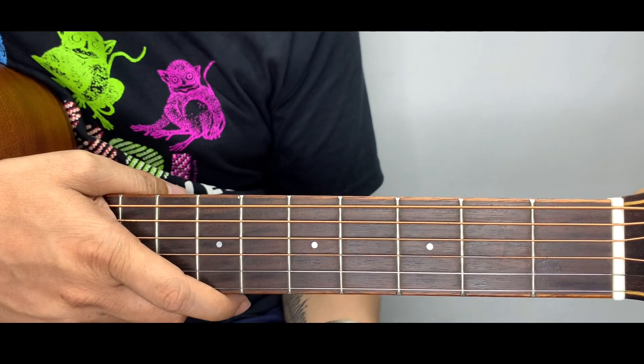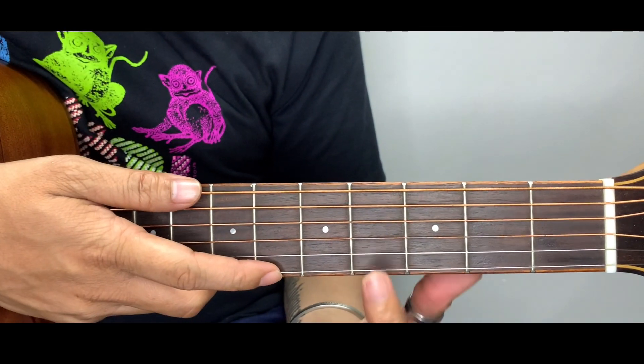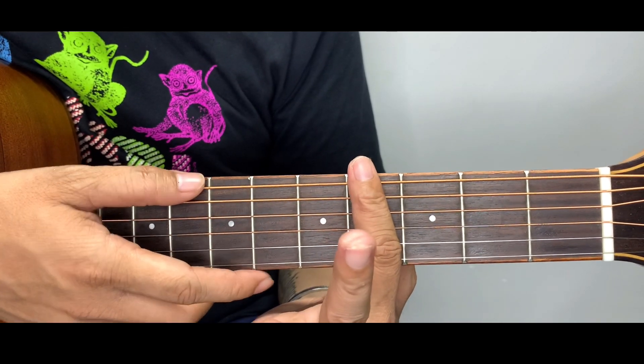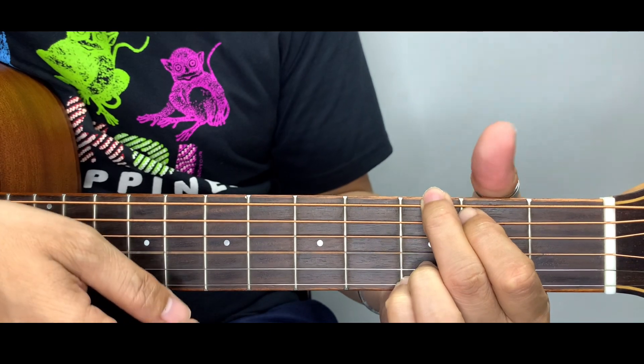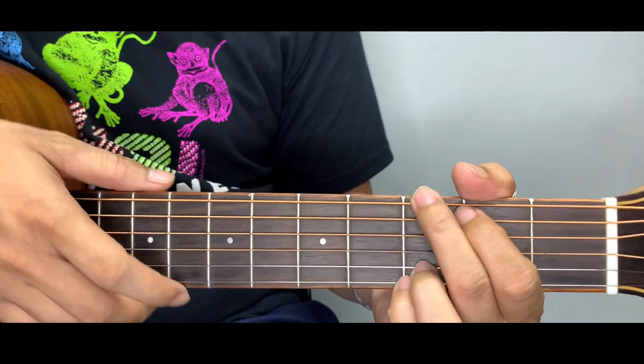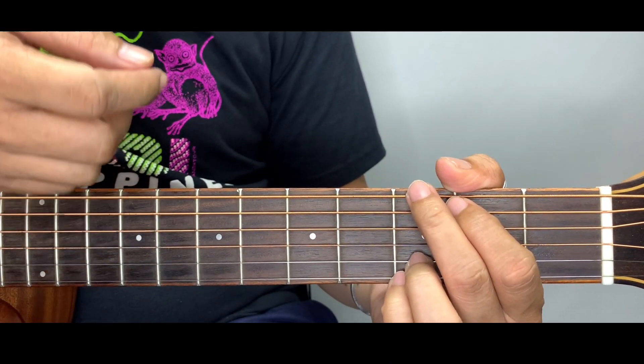I'm still going to teach you the original key of this song, which is F sharp, but this time we're going to use a capo here at fret number 4. So we'll go now to the G chord set — the simpler chord set.